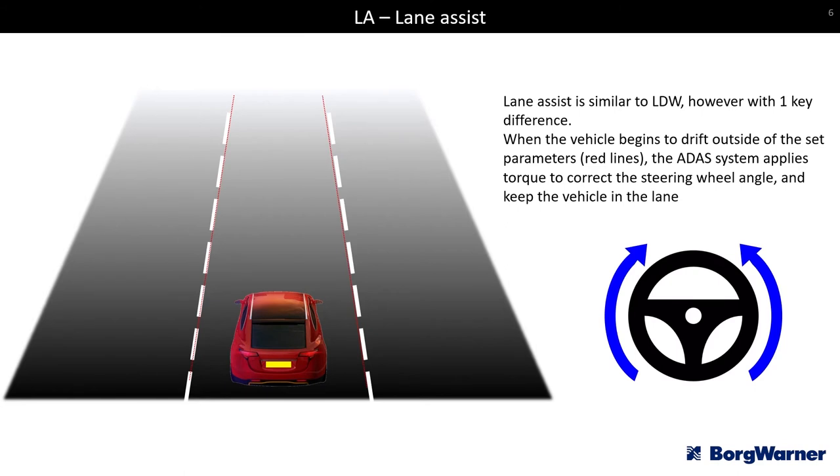Moving on is lane assist — very similar but this time when you approach the edge of the lane without indicating, the system assumes you're not fully in control and actually applies torque to the steering wheel, pulling you back into the lane. On most vehicles, operating the indicator temporarily disables the system to allow you to change lanes; when you cancel the indicator, lane assist reactivates.